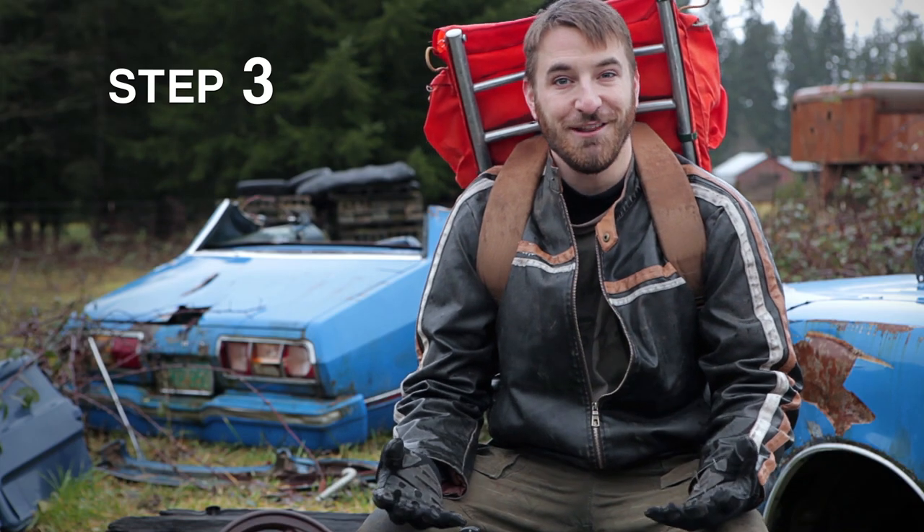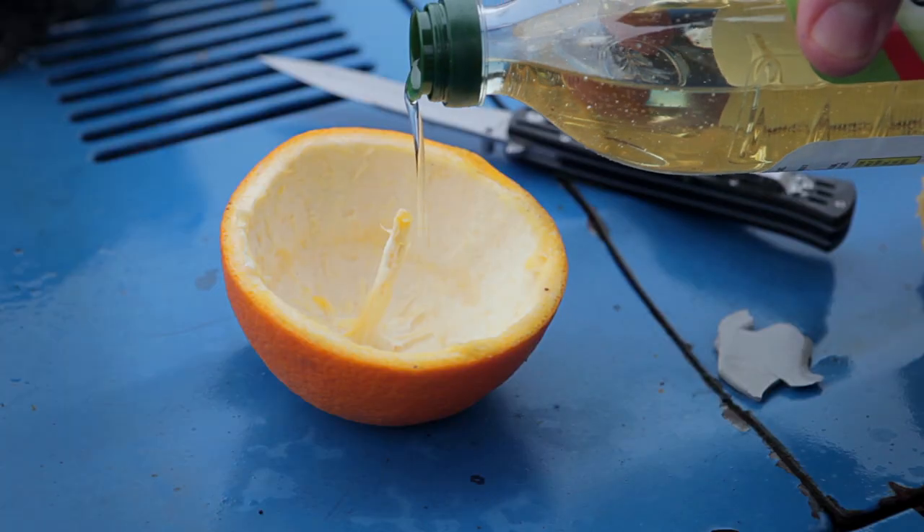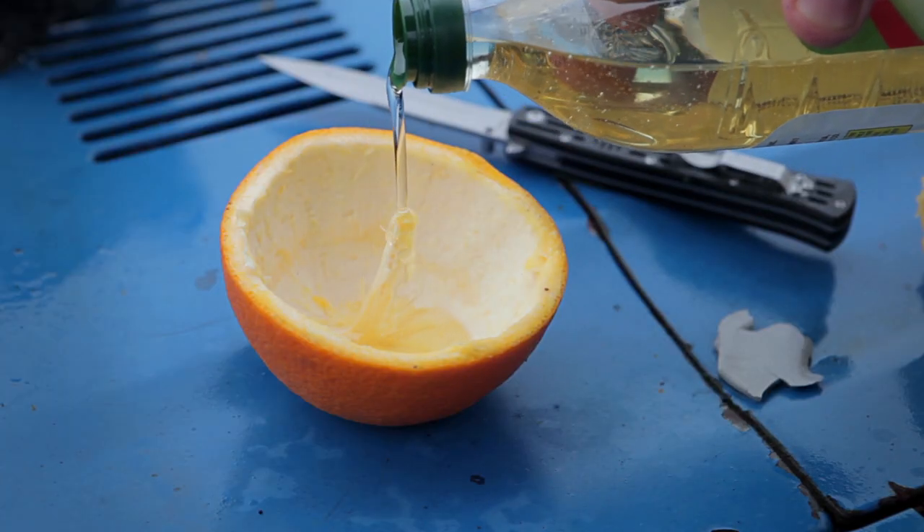Step three, adding the fuel. Fill the hollowed out fruit about halfway with your favorite type of oil. Be sure to get some on the wick as well.